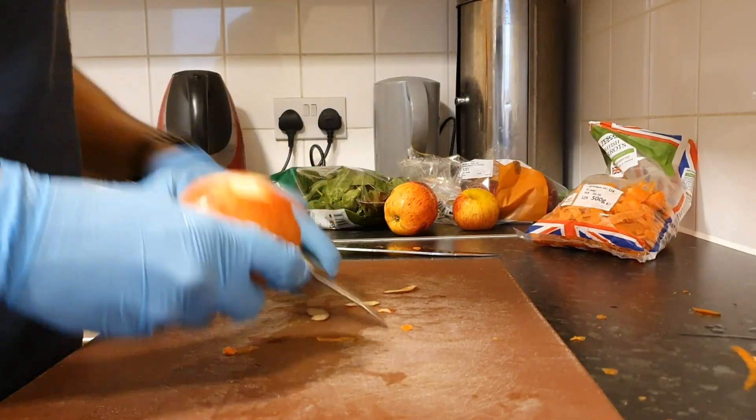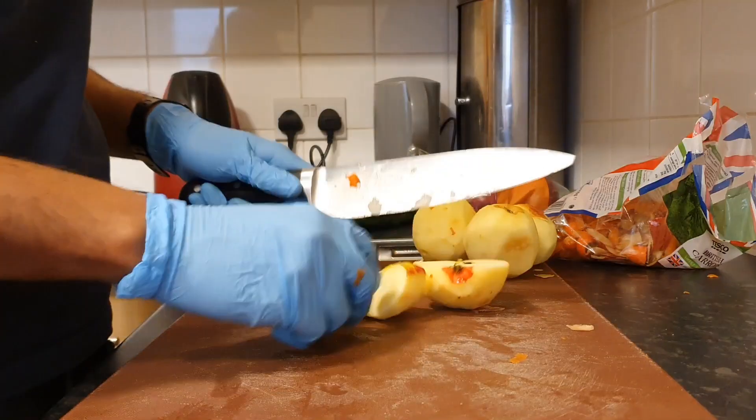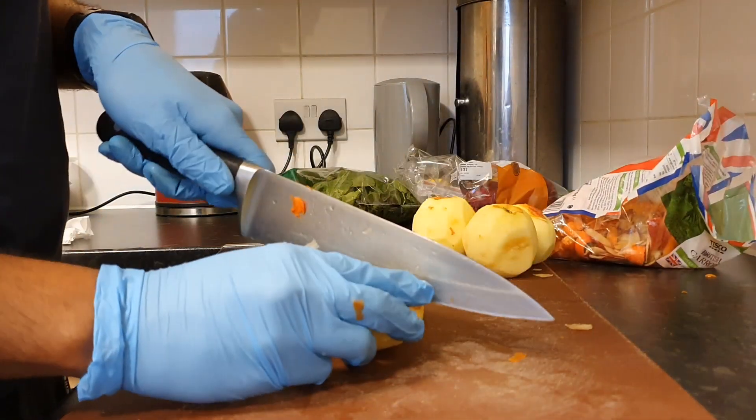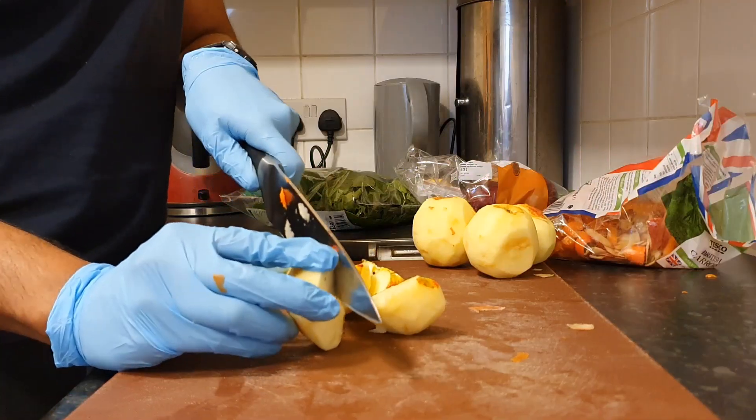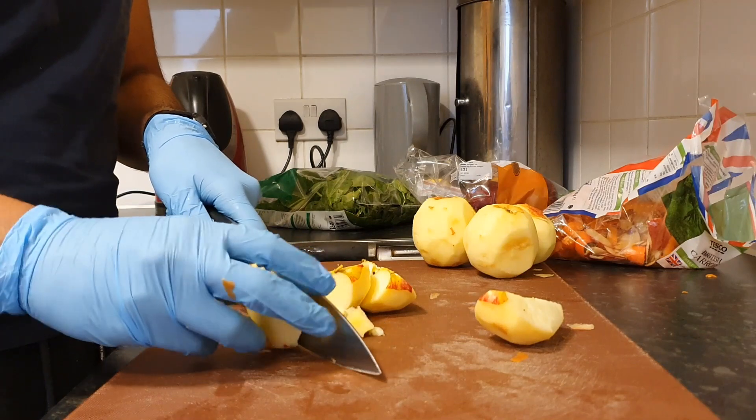Peel the apples, then cut them into four slices and cut out the core of the apple pieces — you don't want that seedy taste in your juice.